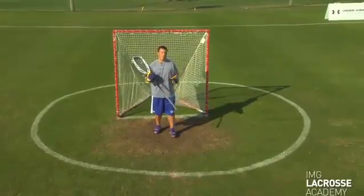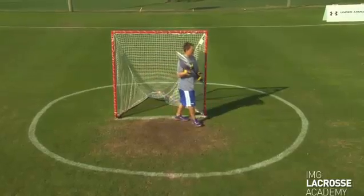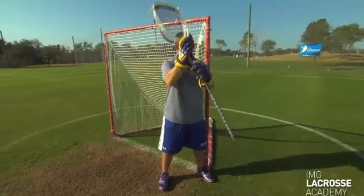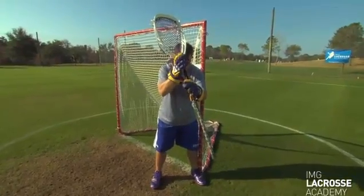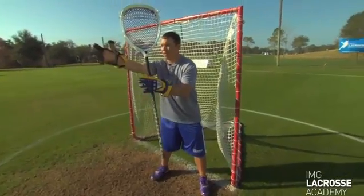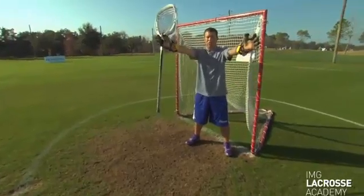The first arc we're going to talk about is a three-step arc, otherwise known as a flat arc. We're going to start on the pipe here — left foot on the pipe, hands are up. Our first step is going to be to our center; our right foot is going to be in the center of the field in the middle of zone two. Right now we're cutting off zone one.